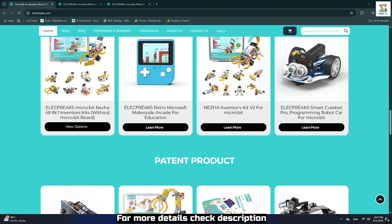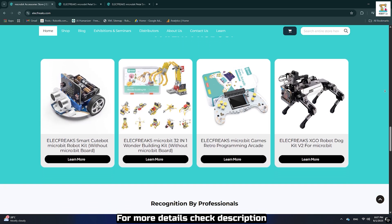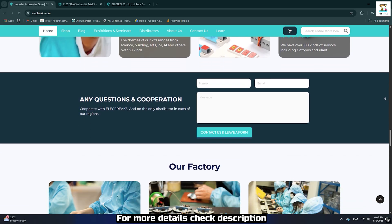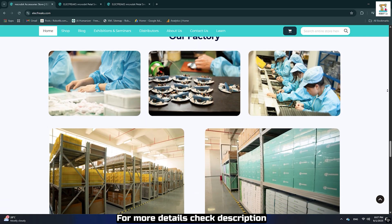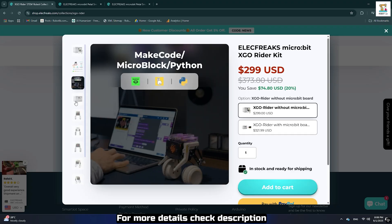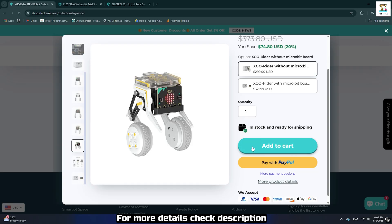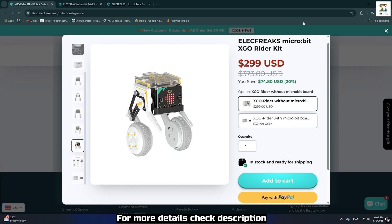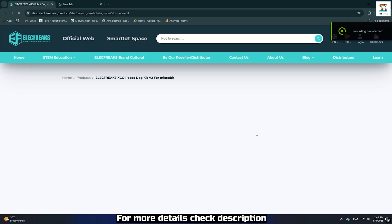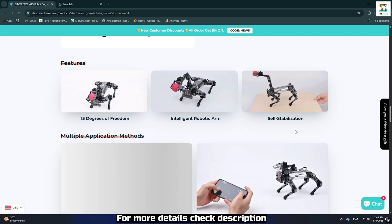One more important point — this is their patent product, which makes it even more special. I've included the official purchase links and all related details in the description below. Keep in mind: if you purchase only the XGO Rider kit, you can control it using the XGO mobile app. But if you want to program it with your own code, you will need to buy it with the micro:bit board. Before unboxing, I have to say I will always admire their XGO robot dog, and if this video gets enough views I plan to review that one too.